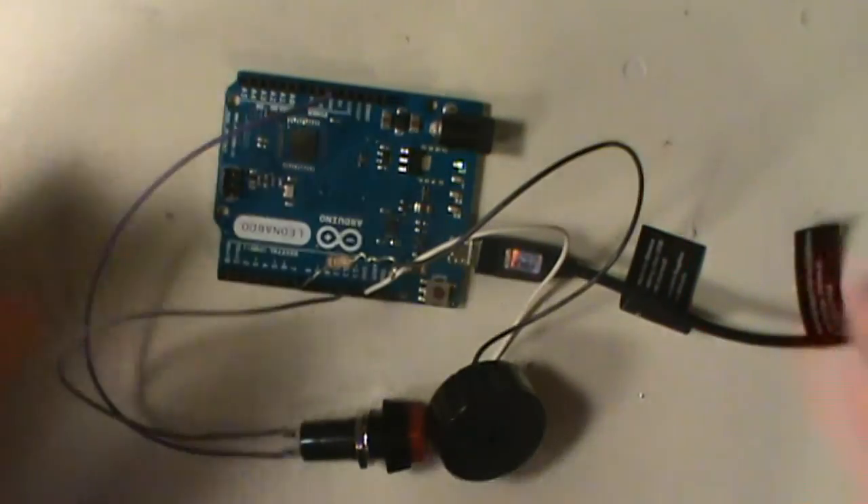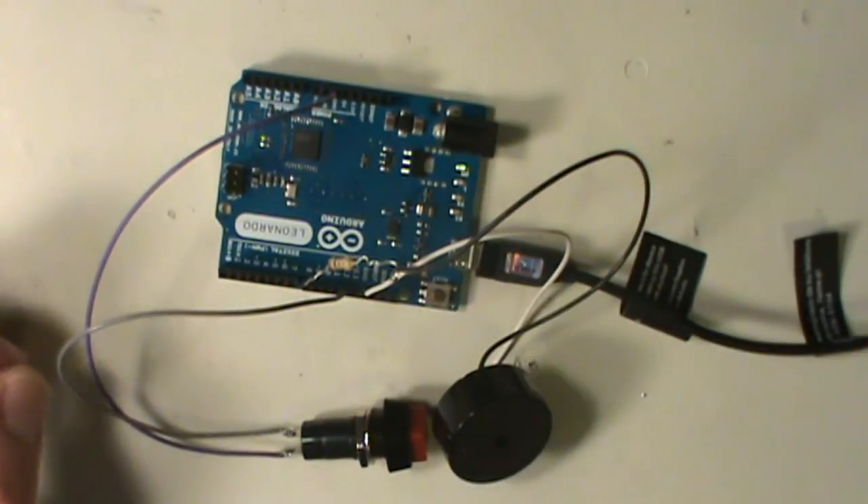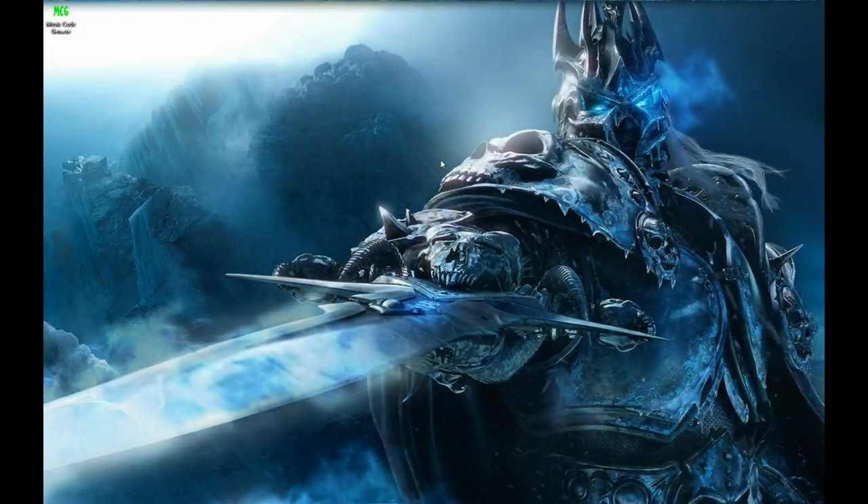What we're gonna do now is switch from the camera here on the demo table and switch back to the PC camera, and we'll check out that software. Hey guys, welcome back to the computer. I'm going to show you the Musical Code Generator, which I'm calling MCG, and I've got it right here on my desktop.